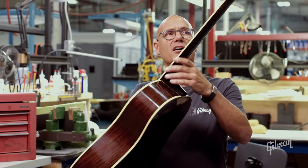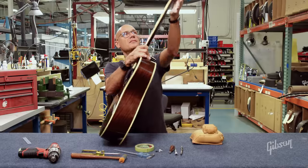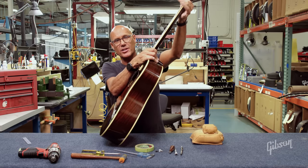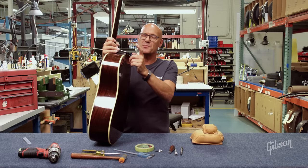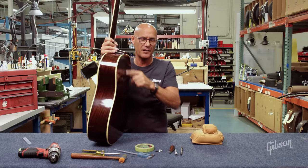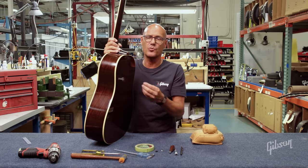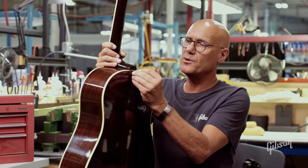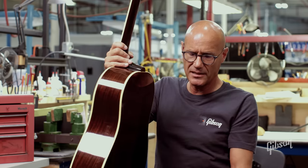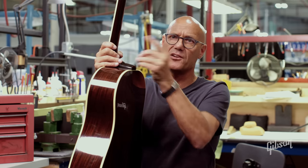Historically, acoustic guitars only had one strap pin and that was at the butt end of the guitar. Guitar straps were generally supplied with a tie where you'd tie it to the headstock of the guitar. In modern times a lot of guitar players prefer a conventional strap pin on the heel of the guitar, and with that there are various opinions and theories on where that should go. Some people like it on the very end of the heel, and some people like it on the side — they both have their fans and their reasons.